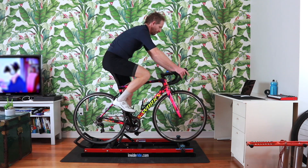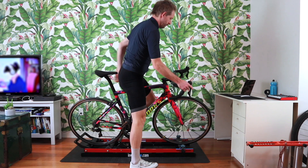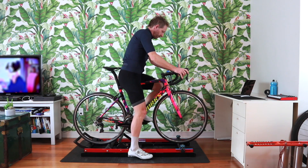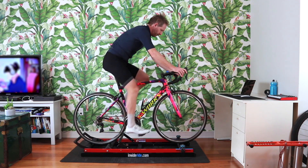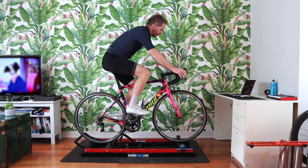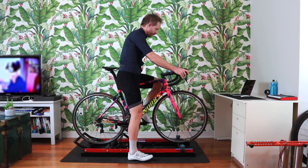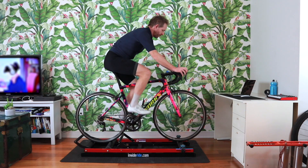Once you feel comfortable coasting and unclipping while coasting, you're ready to start mounting your rollers with no support. Don't forget to put your bike into a big gear — you want the rollers to get a lot of momentum on your first pedal stroke. Push hard on your pedal and stand on your pedal as fast as you can while engaging your core to keep the bike straight and to prevent it from moving forward. Then sit on your saddle smoothly and start pedaling.